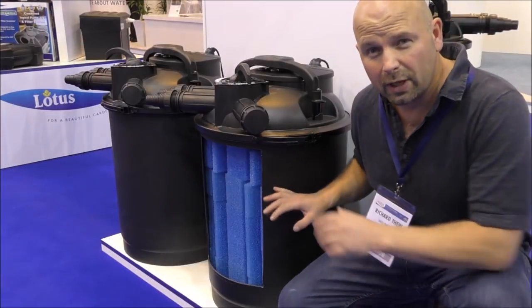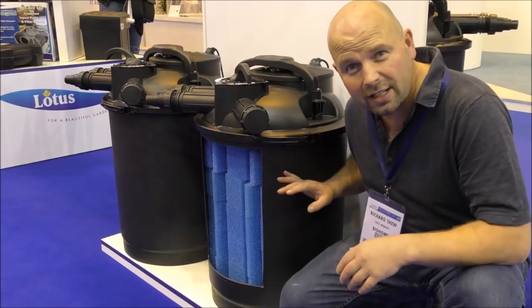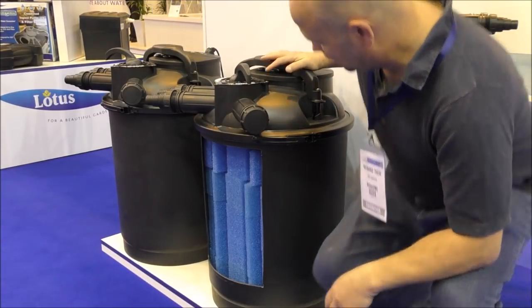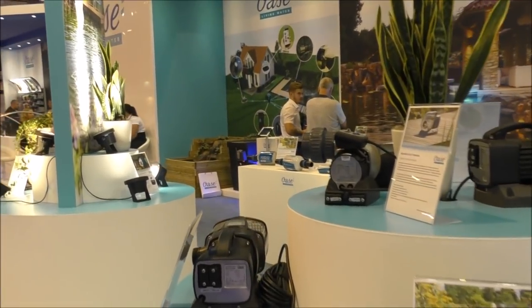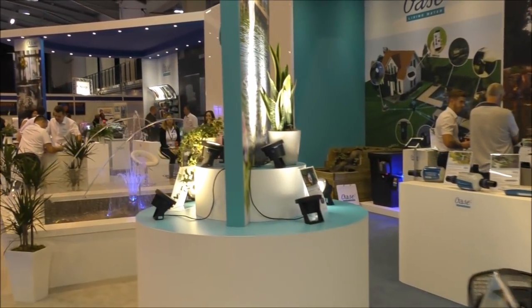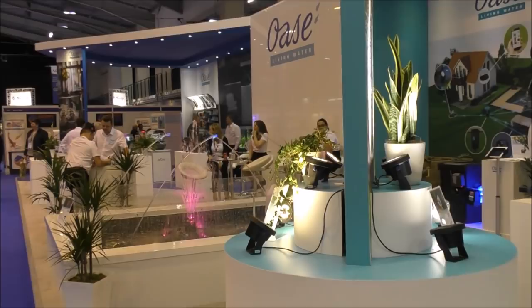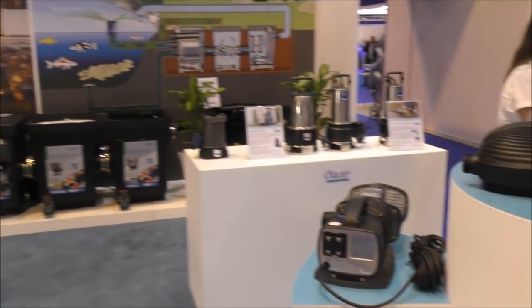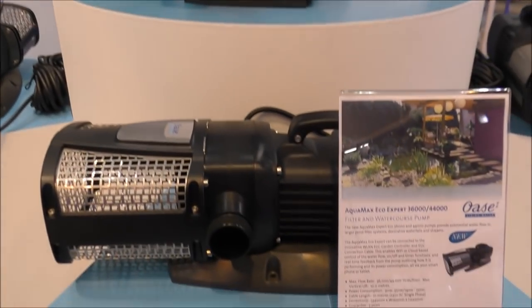They're also doing absolutely massive pressure filters — check the size of that, it must be over three feet tall. This is the Oaza stand, and as you know from almost all of my pond building videos, I use Oaza gear. Oaza is just synonymous with quality.